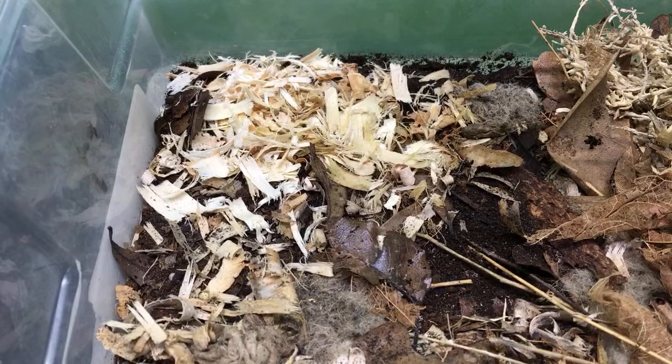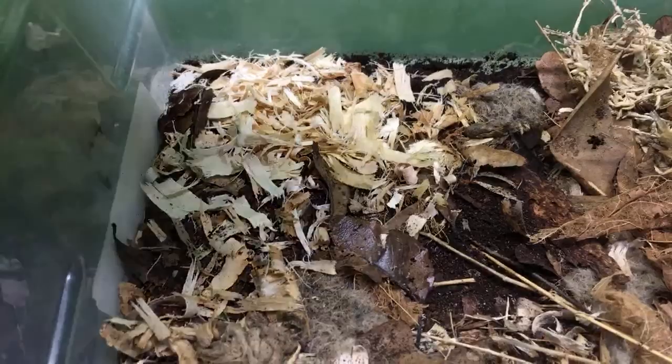Hello everyone, Russ of Aquairamax here, and today we are going to be talking about cleanup crew isopods.